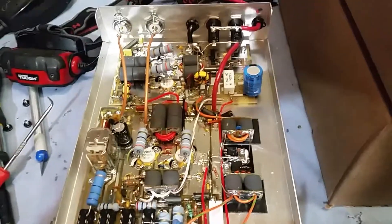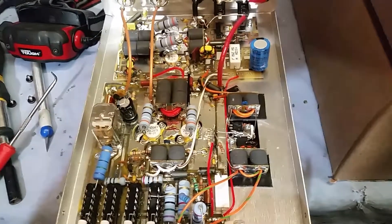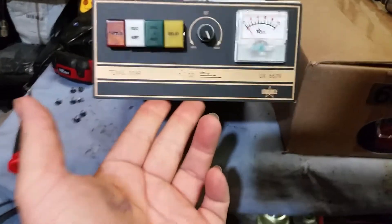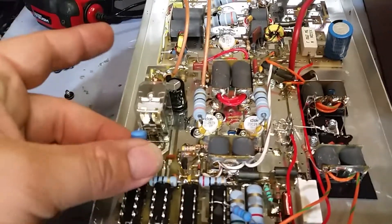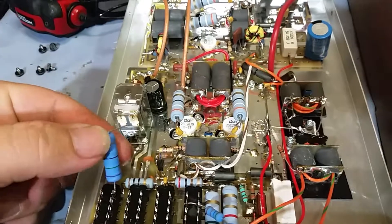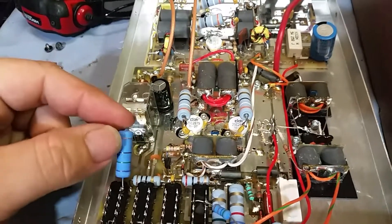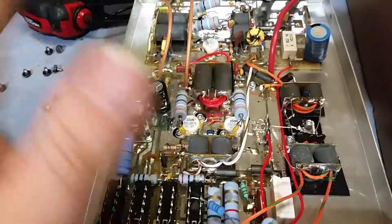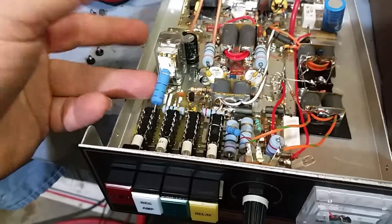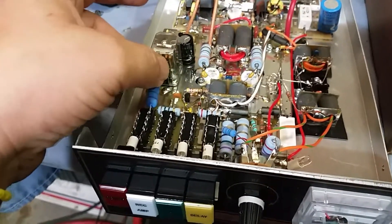Brand spanking new, fresh off the hot plate — Texas Star 667-V. Here's the second one. Everything looks good. Not too sure why, but it looks like somebody unsoldered that and did not solder it back. This is basically your attenuator that's in operation at all times, no matter where you're at — high, low, medium, or whatever. My wild guess is maybe whoever converted this unsoldered that and forgot to solder it back, so I will solder that back.